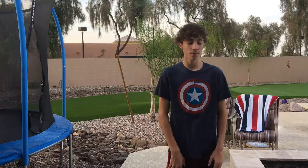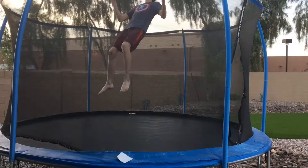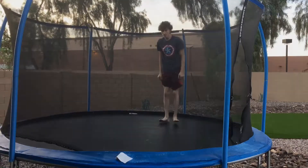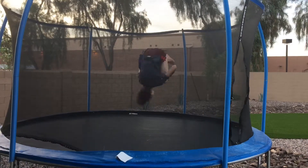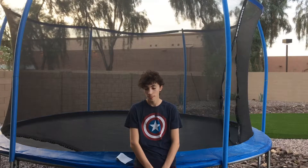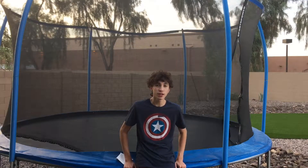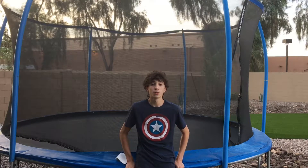Hi guys, welcome back to another tutorial. In this one, I'm going to teach you how to do a kaboom. Some of you might not know what that is, so I'm going to show you right now. So that's a kaboom. It looks pretty easy, and it is as soon as you know how to do it. In this video I'm going to be going through the steps on how to do a kaboom, so enjoy.